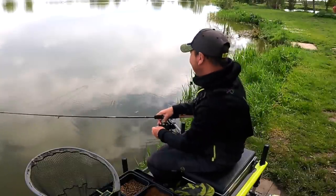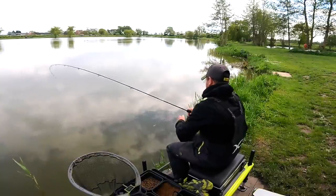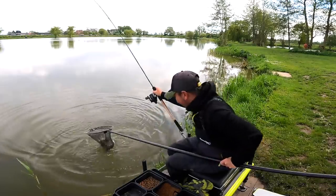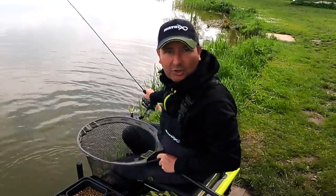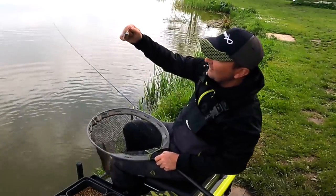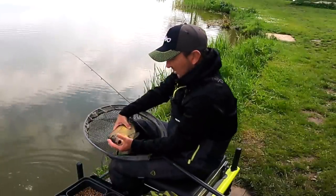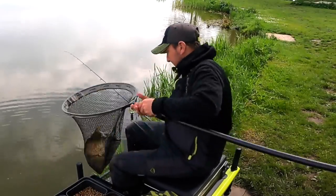That didn't take long! I was just on a single grain of corn — that's what I've been putting in — mainly micro pellets with just one bit of corn. The hook came out in the net; it was just on a speed stop. Brilliant — that wasn't in long, was it? Great big F1. Really solid, confident take — no messing about, no line bites, nothing. You saw it — brilliant.